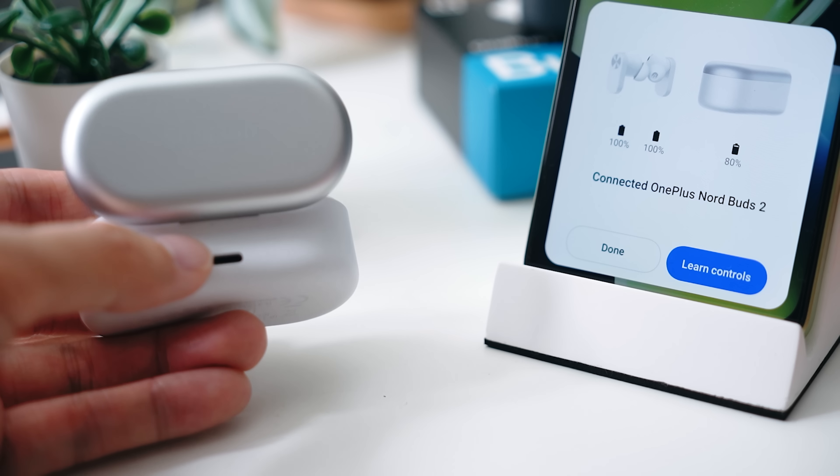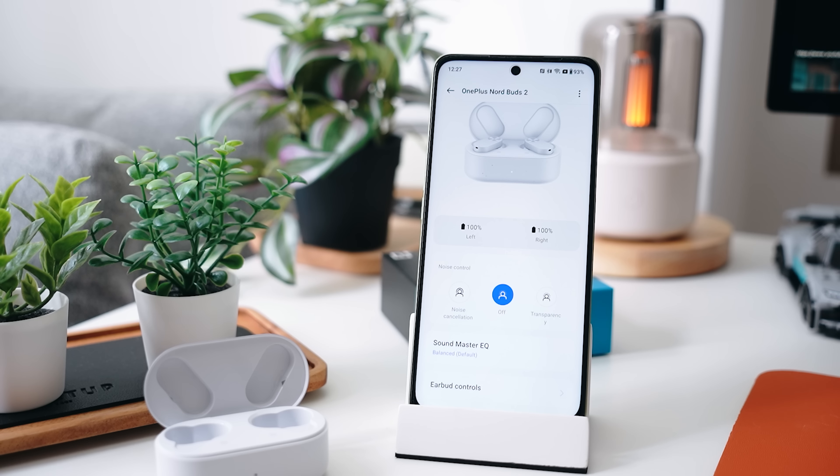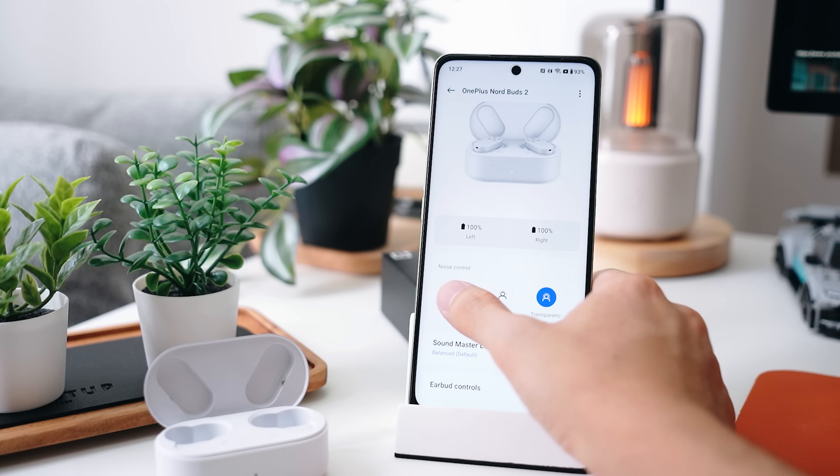Once you get the Buds 2 connected to your phone, another cool thing happens — you don't actually need to download a separate app to control or customize your earbuds. With the Buds 2 connected, all you need to do is go into your settings, find the earbuds, and you'll have a ton of features ready to customize. You can actually choose the levels of ANC that you want.